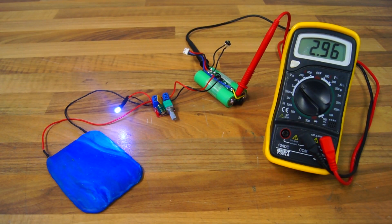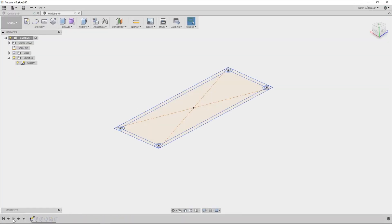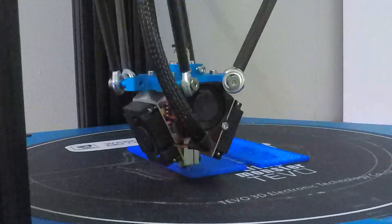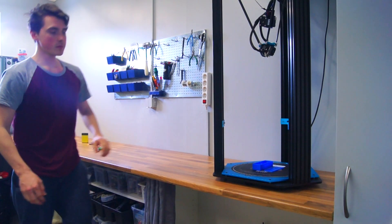Here you can see that once a cell reaches 2.95 volts, the BMS automatically shuts the power to protect the battery from draining completely. I didn't like the exposed wires and everything being quite fragile, so I headed over to Fusion 360 and designed and 3D printed a protective case.